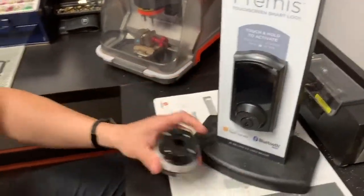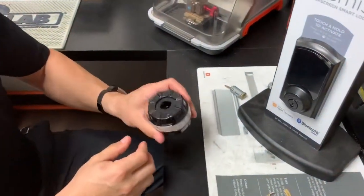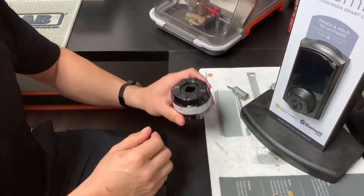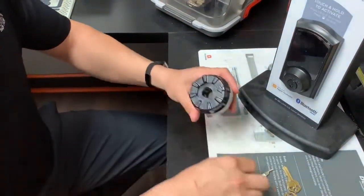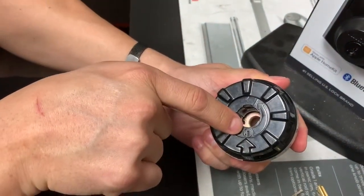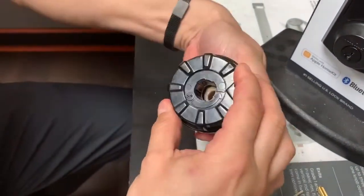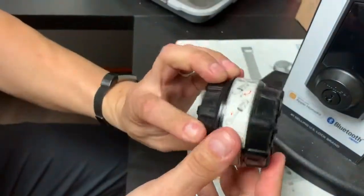We also have this cradle here — mostly this is a locksmith tool. This cradle allows you to rekey a smart key lock if you've lost the only working key. On top of this cradle you'll see it has a little picture of what the cylinder looks like with the arrow. The device rotates and has step-by-step instructions on the side that tell you the process.